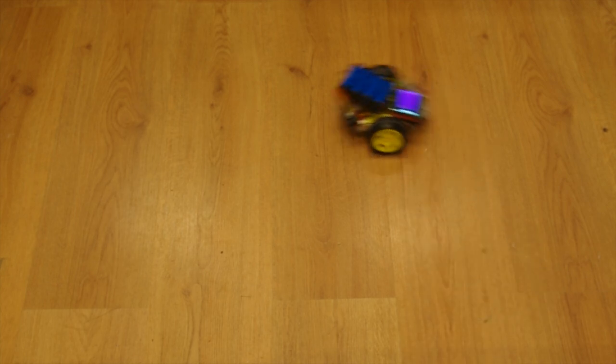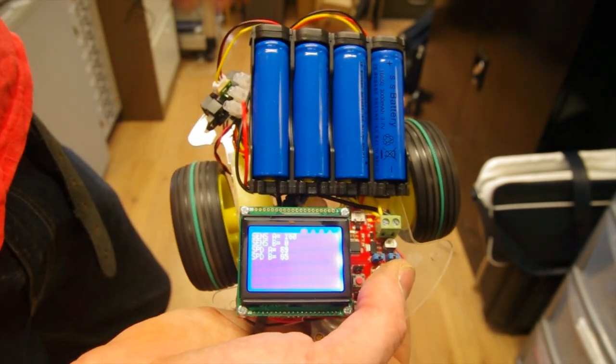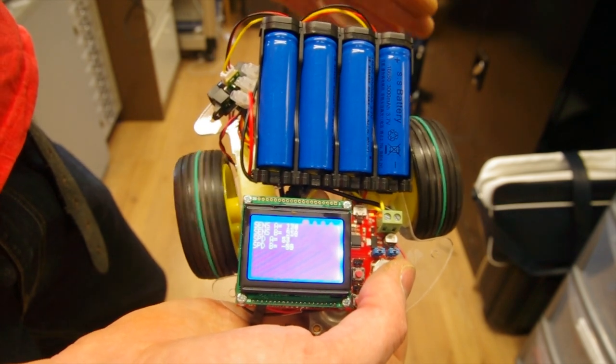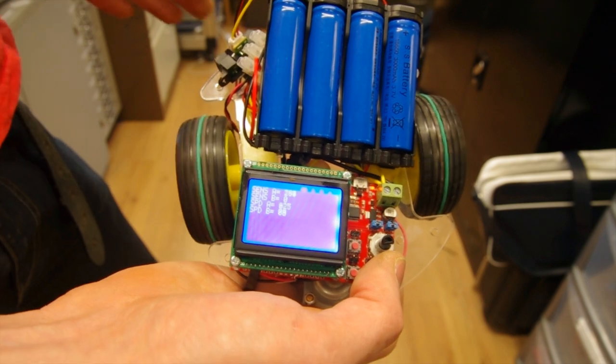Here you can see a simple obstacle avoiding robot. The robot's movement is controlled by a simple algorithm in which the motor speeds are adjusted proportionally to the distance from nearby obstacles. Using our PDI-1 allows such a robot to be put together very quickly and easily. The robot needs no external circuits as the motors are driven by the onboard 3.5 amp H-bridge motor controllers.